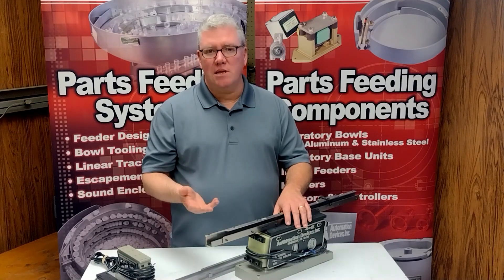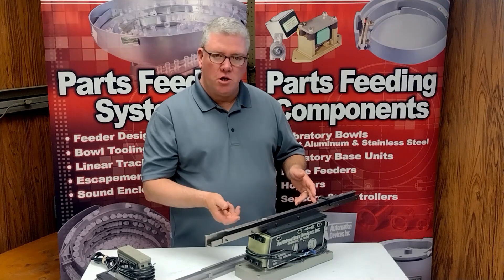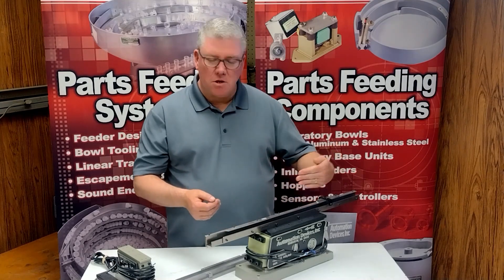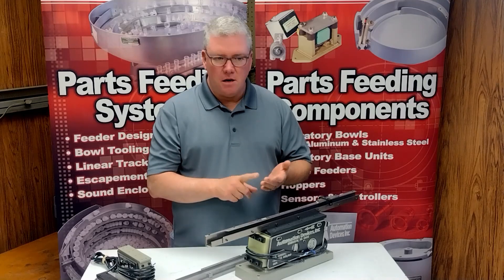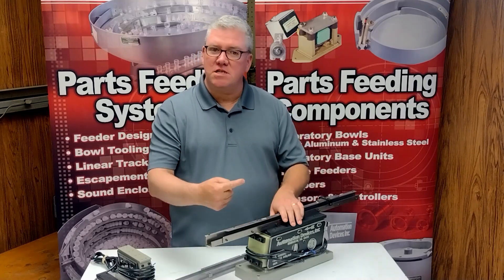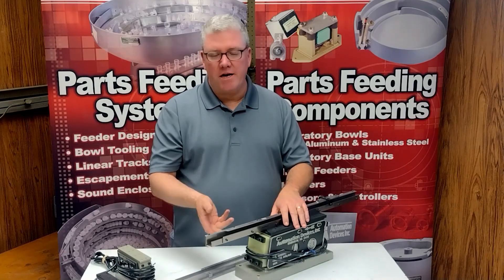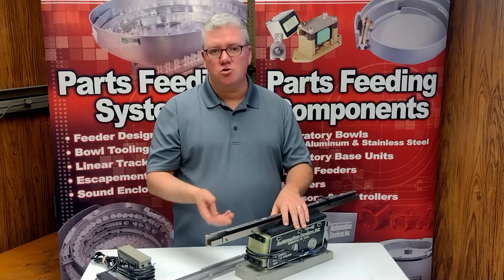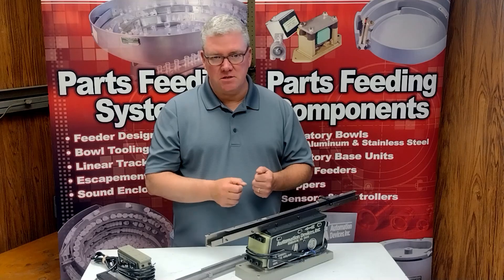The problems you're trying to eliminate or avoid are when you put your parts in a track and turn the unit on — you want them to go straight down the track. But what happens when they don't? When maybe they just sit and vibrate, or you'll see them move down the track and then all of a sudden they go backwards. What that's really telling you is that the track design is inferior — it's not strong enough so that the vibration works with the track; it's actually working against the track.